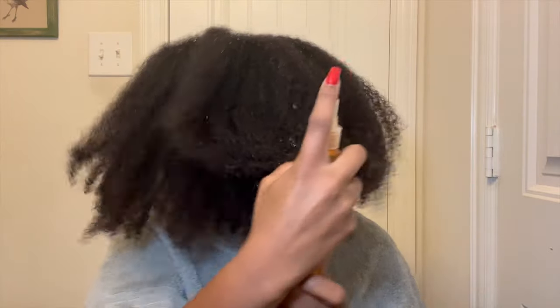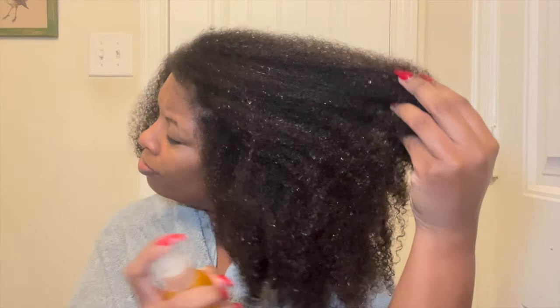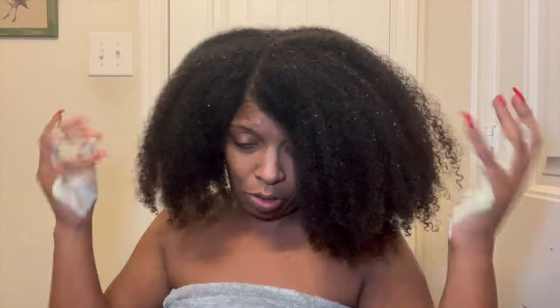What I like to do first is mist my hair all over. I'm going to take off my glasses. I have a towel on so don't worry. We're going to go in with the olive oil - ORS hair lotion - and I like to pat it through the hair.